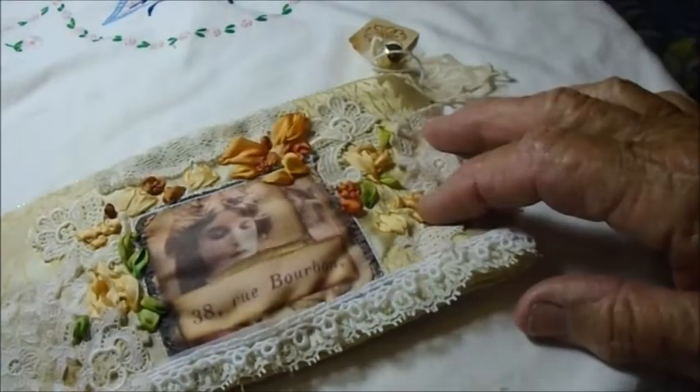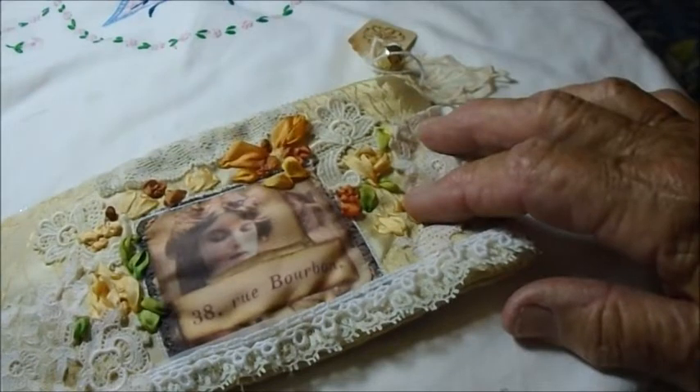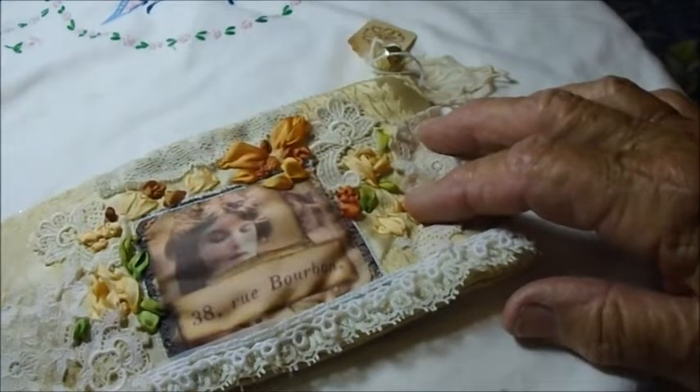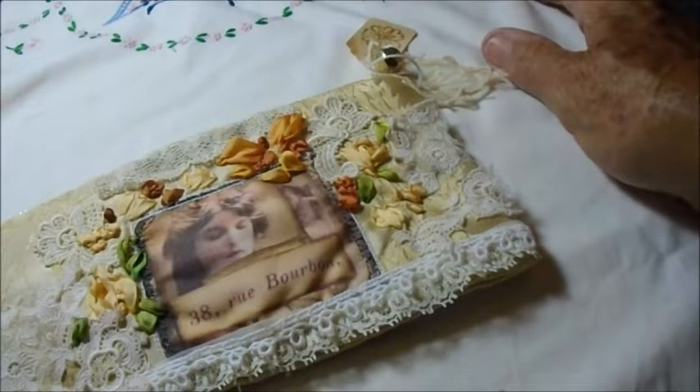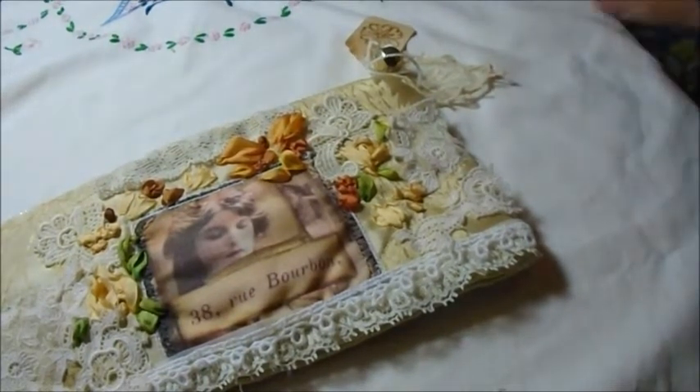Hello everybody, this is Lilla in Hawaii. I've been fiddling around in my little studio because it's raining here and also they have asked us not to socialize with anyone too much.